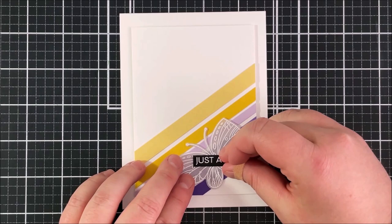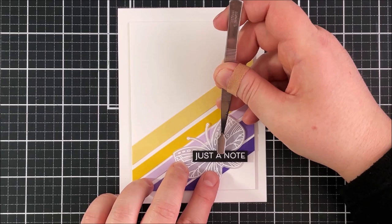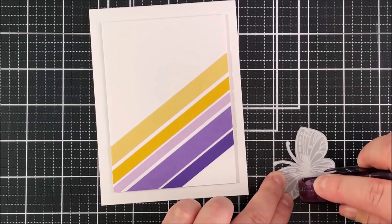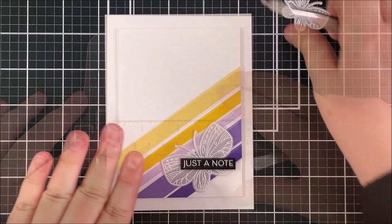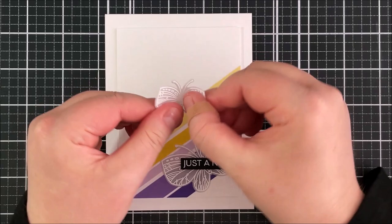I have stamped a sentiment from the Winged Wonders set onto some Black Licorice cardstock and heat embossed that. I've added some foam tape onto the back of that and I'm just adding that onto that butterfly — it's not actually stuck down yet. I can use that sentiment strip to add some adhesive behind it so you're not going to be able to see that adhesive. I can then adhere that down onto the card base, bringing in my T-square ruler to make sure that the sentiment is straight before I press it down.